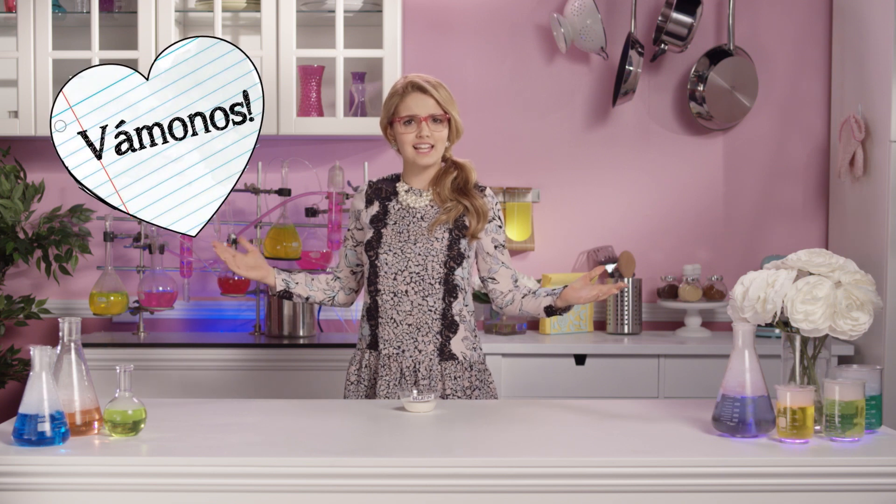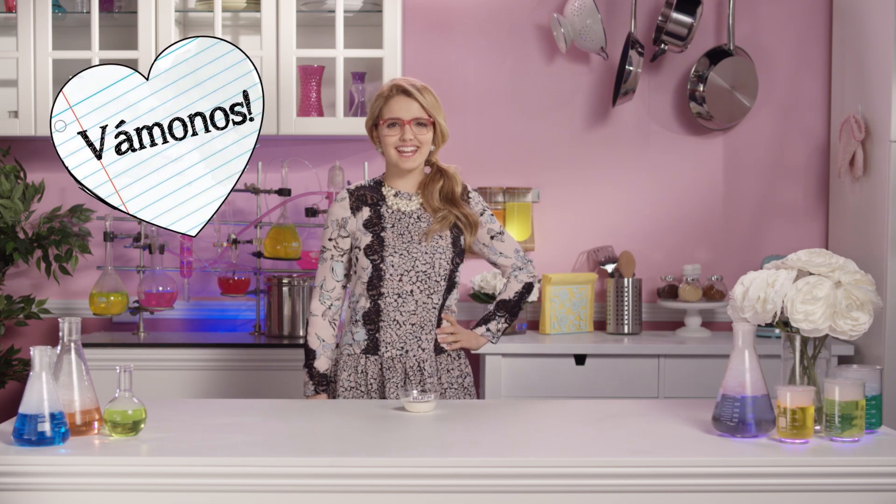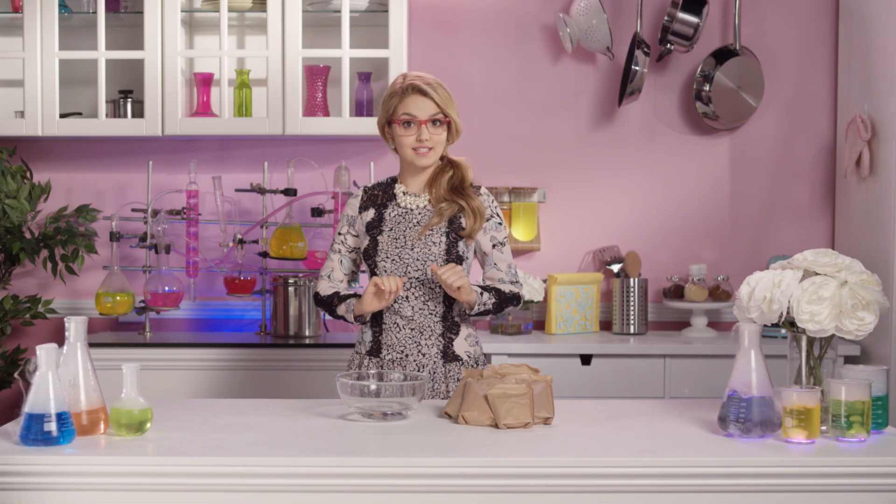So vamanos! Let's get this culinary party started! Because we want all the colors in the rainbow, we're using five different flavors of gelatin.